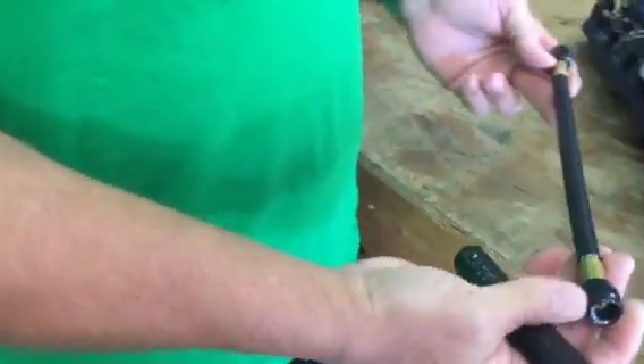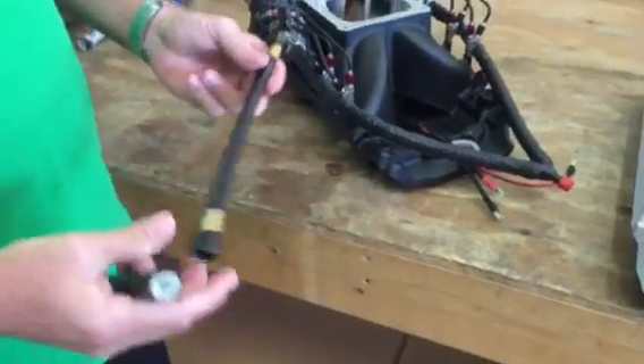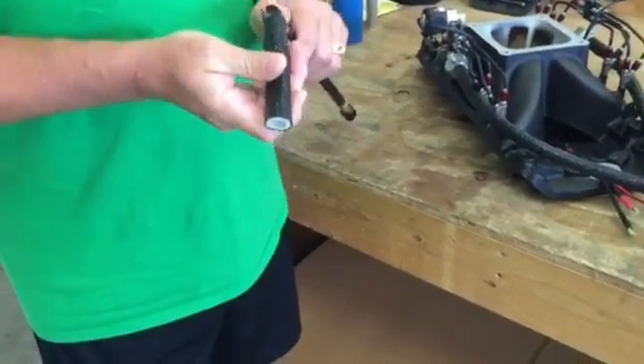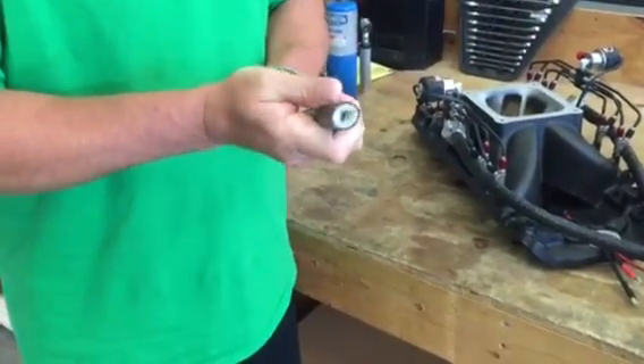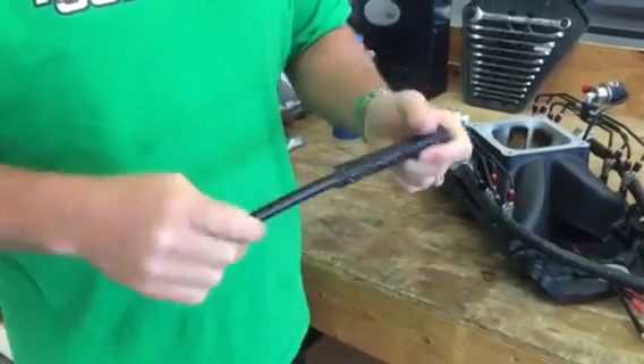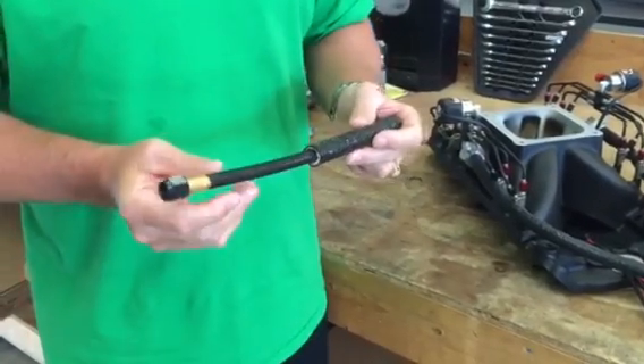We're going to take our supply lines that run from our solenoids, our Y to our solenoids — and this is a piece of the sleeving — we're going to end up covering the lines basically from the solenoid to the Y, so there's none of the Teflon or the braid exposed.